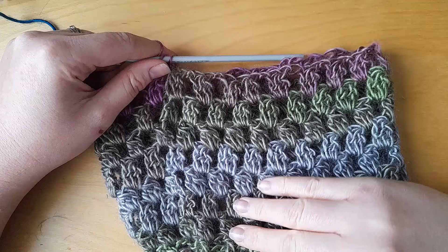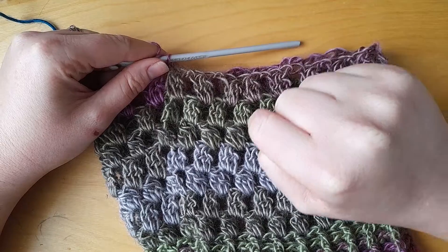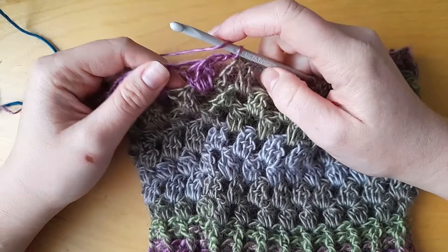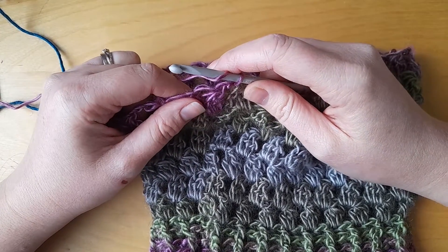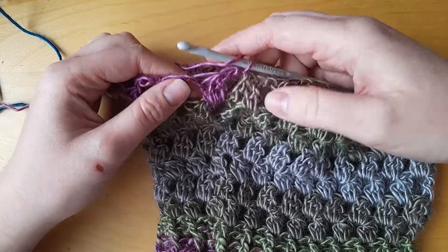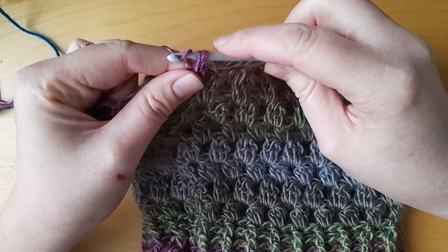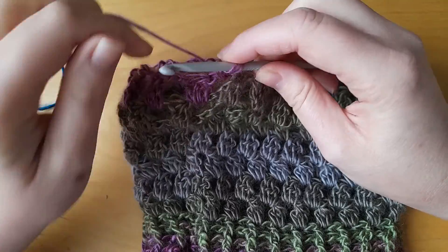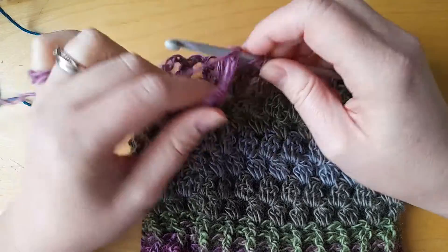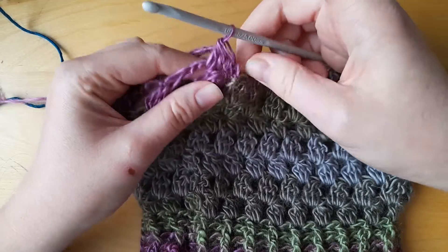Something else I'm going to change are the decreases. The original decreases were: do a bobble, skip a stitch, then do another bobble — but I felt that created too many gaps. So we're going to try it a different way: we're going to do a bobble stitch but incorporate it over two chain spaces. I'm going to work the first bobble, make it a little bit taller, and then work the rest of it in the next chain space.